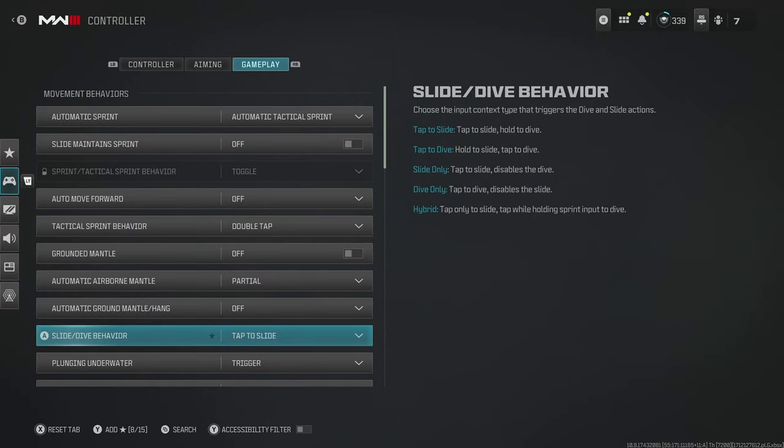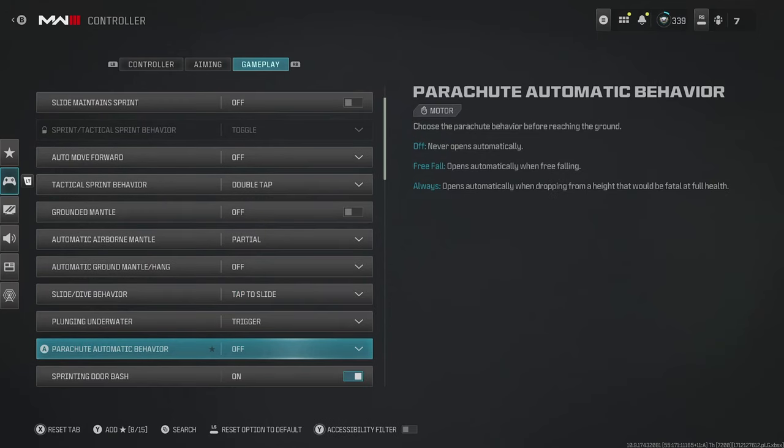For slide and dive behavior, I recommend tap to slide. Slide cancelling is one of the most important features in Warzone and Call of Duty generally, and by having it on tap you can do this much quicker and more consistently. I'd still have it on tap to slide rather than slide only, because diving still has an important place in movement. For parachute automatic behavior, switch this off — you can manually pull your chute much closer to the ground than the automatic setting does, so you get to the ground and loot up quicker.